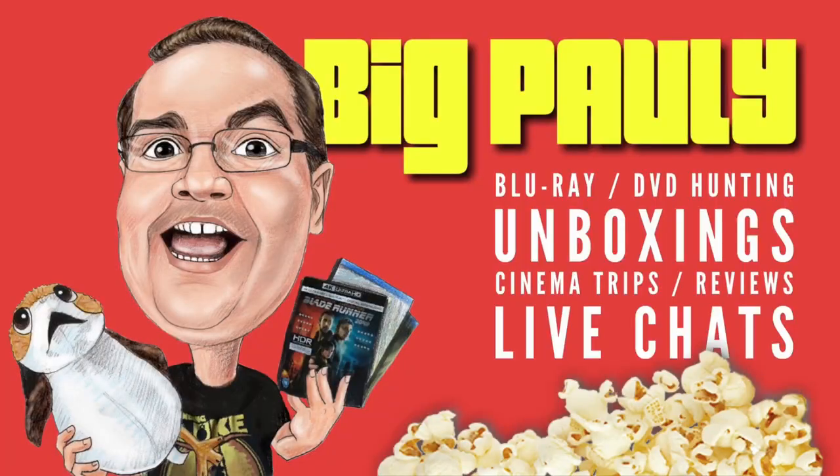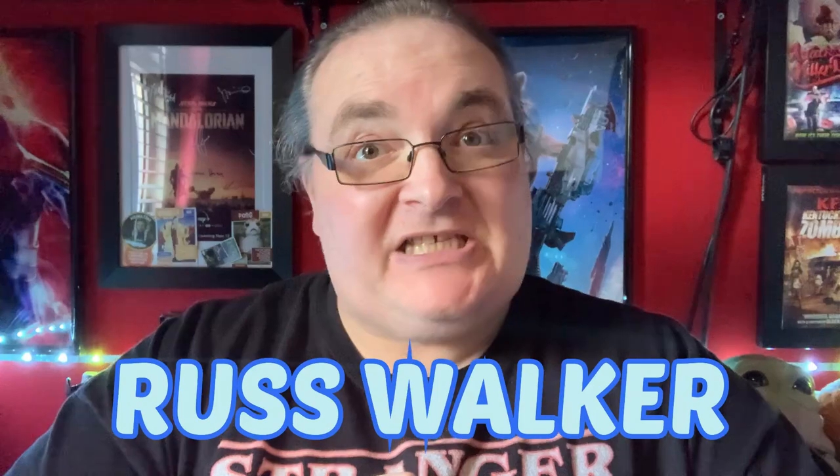Hey everyone, Big Paulie back for a brand new video — a brand new bit of subscriber mail unboxing. I know what this is. This is from Russ Walker. Yes, thank you very much Russ for getting in contact with me a couple of days ago when I did my Halloween Kills Blu-ray hunt.